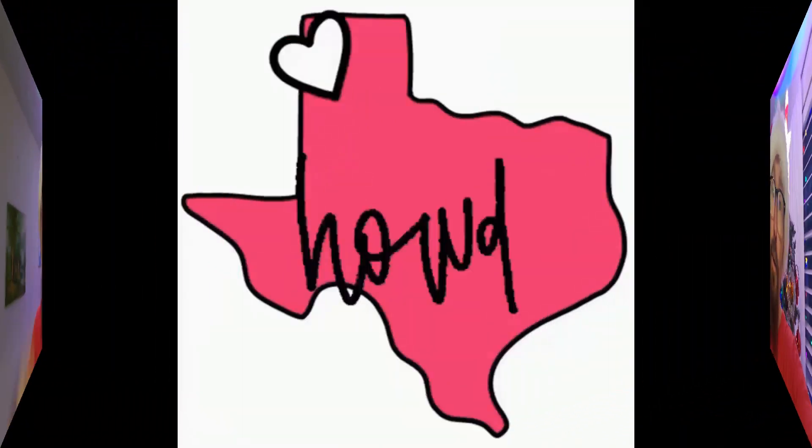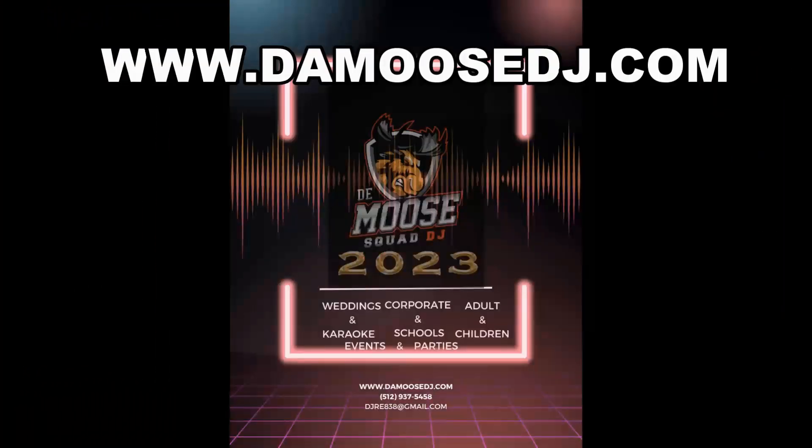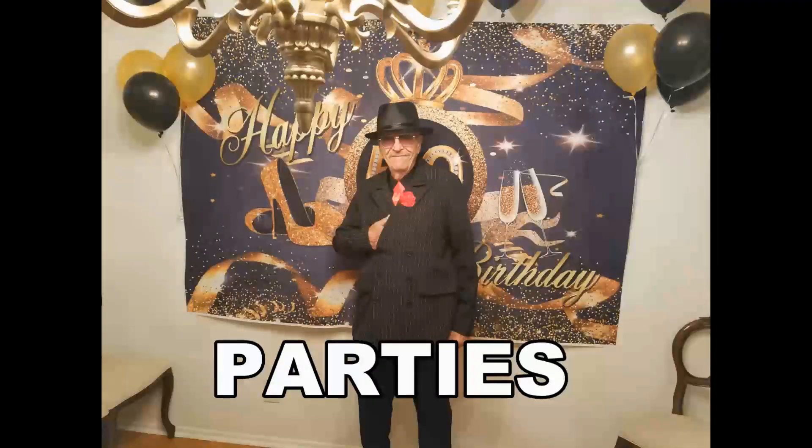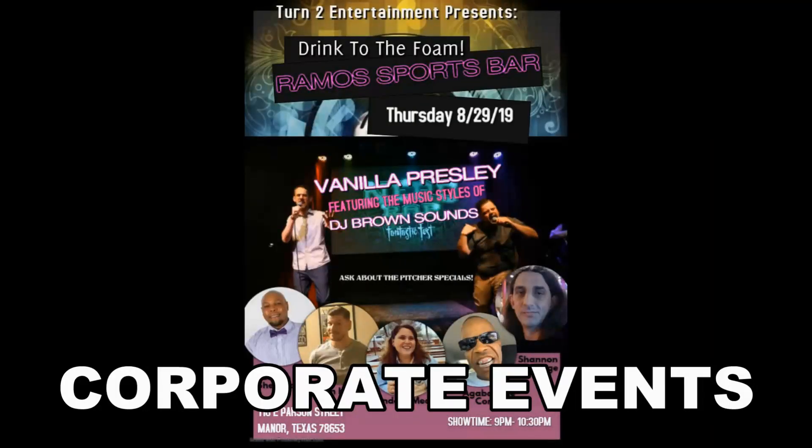What it is, what it is, YouTube — you know what it is, it's your boy. Moose Squad, Moose on a Moose, Moose on a Moose, it'll be party all day long. If Moose on a Moose, Moose on a Moose — what are you waiting for?